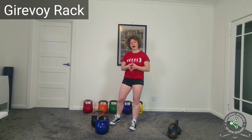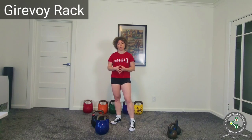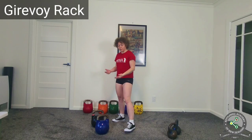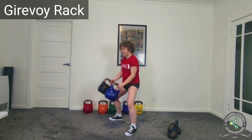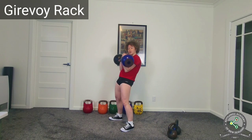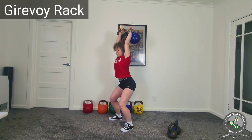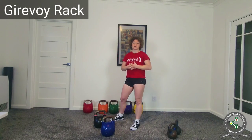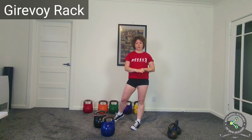What is required in order to have a good and safe girevoy rack? Two things. First: thoracic mobility. When you're performing a girevoy sport jerk or long cycle, you first rest your elbows on your iliac crest, which means you need to flex your thoracic spine. Then when you jerk the kettlebells you need to extend your thoracic spine. So girevoy sport requires thoracic spine mobility first and foremost.